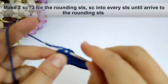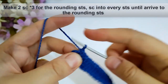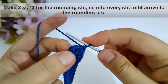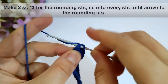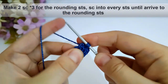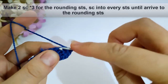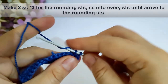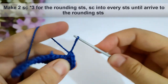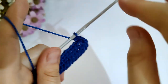Now I have arrived to the rounding stitches. I will make two single crochet into the next three stitches for the rounding stitch. I will make two single crochet into every stitch of those three stitches, to have six single crochet stitches into the rounding stitches as shown.